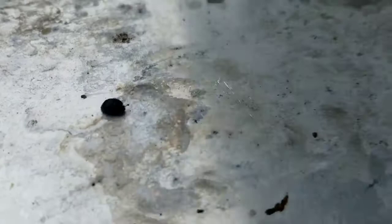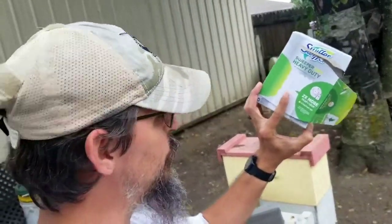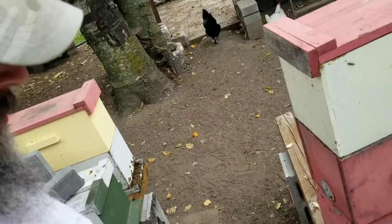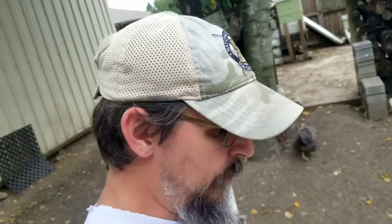Hive beetles — they're everywhere this year. We're going to run a little experiment. I've never had to deal with hive beetles the way I have in 2020. It's kind of fitting the way this year has gone for everything else. We are going to try the Swiffer sheet method. I'm just going to use these two hives right here — this A-frame and this 3D nuke box. Both are strong, but hive beetles are horrible in both.